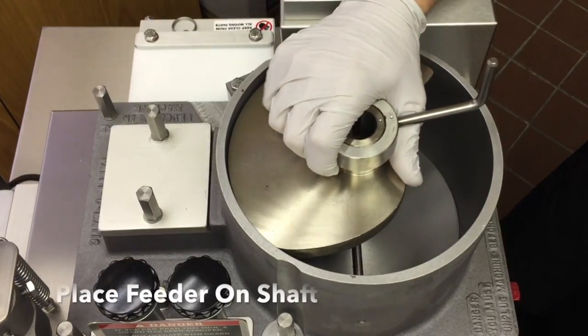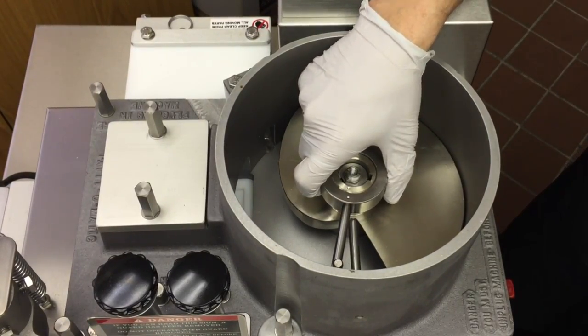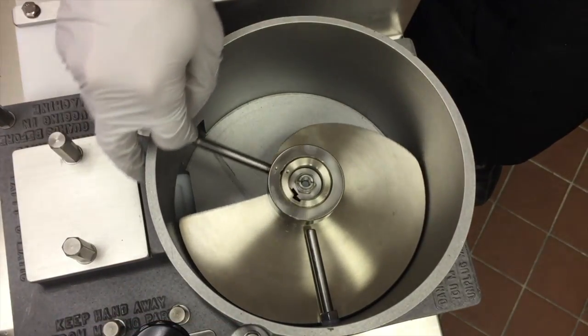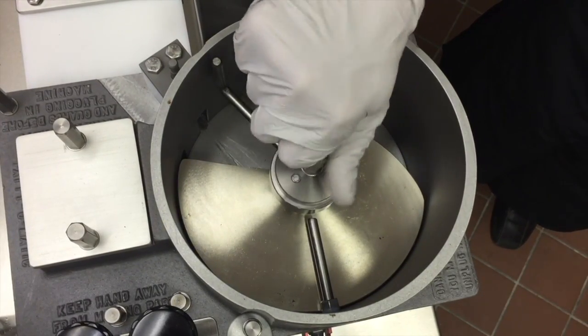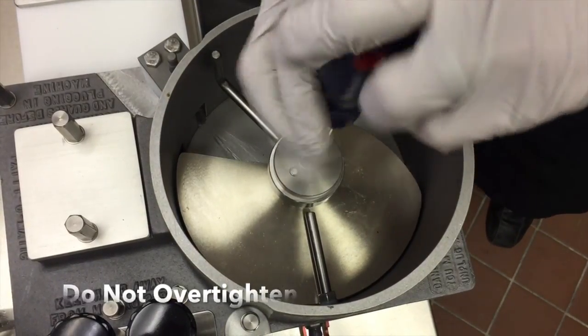Place the feeder over the shaft by rotating it until it clears the meat stop and goes all the way onto the shaft. Line up the pin of the feeder washer with the keyway in the feeder and the shaft. Tighten the bolt with the tool provided. Do not over-tighten or use any other tool.